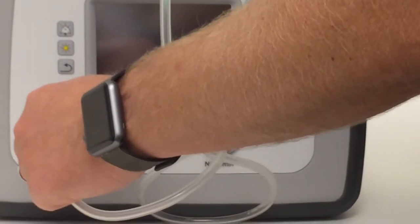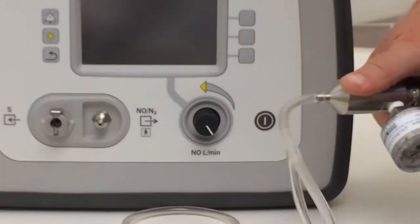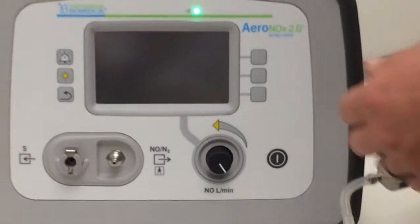That CAL circuit is going to plug in here. We're not going to do that until we turn the unit on and turn the gas on, or else you'll get a check sample line indication.